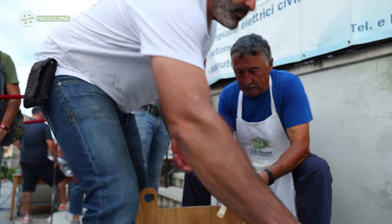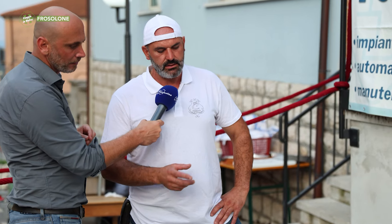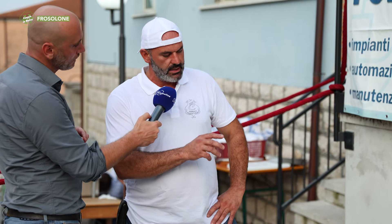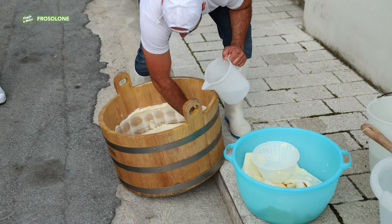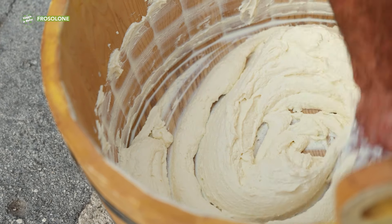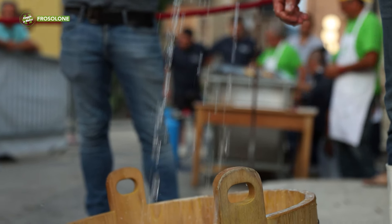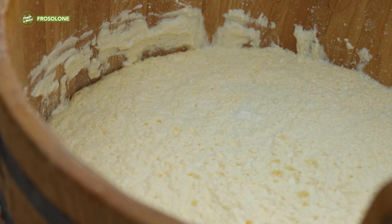Franco, here we are at the practical demonstration of how you make the manteca. In practice, you take the previous day's ricotta — the drier ricotta — and by mixing it manually, warm water is added. Working with considerable force and a bit of time, the fatty part of the ricotta separates from the liquid part, and the manteca rises to the surface above the water that remains.